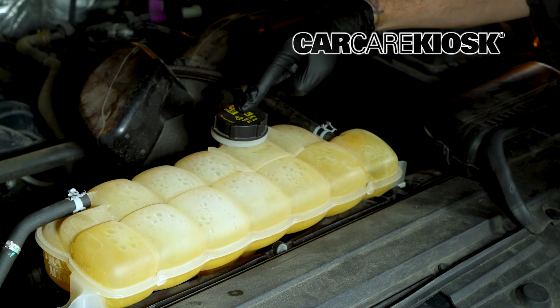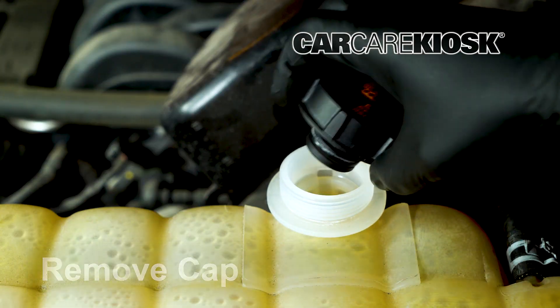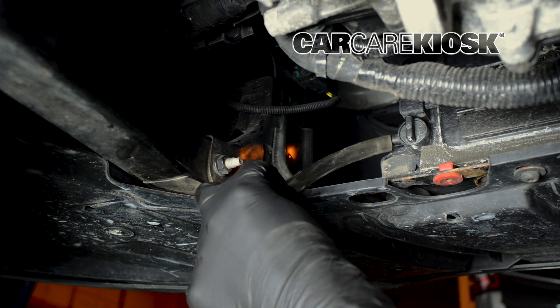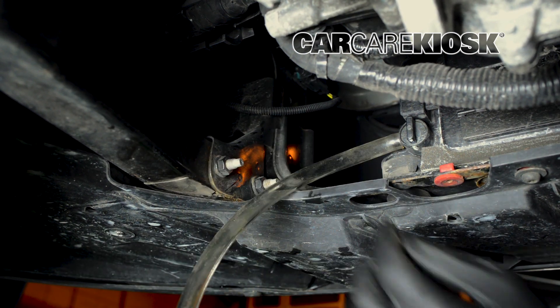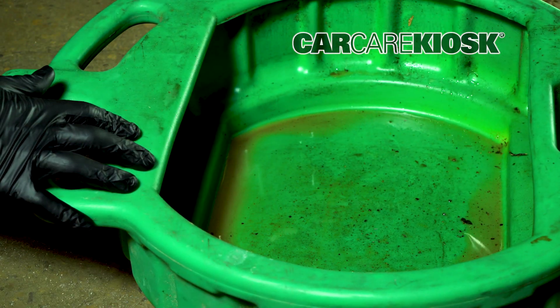Remove the cap on the engine coolant reservoir before attempting to drain the coolant from the radiator. It is a good idea to hook a hose to the petcock to prevent making a mess. Place the hose into a large drain pan, or place a drain pan under the petcock.